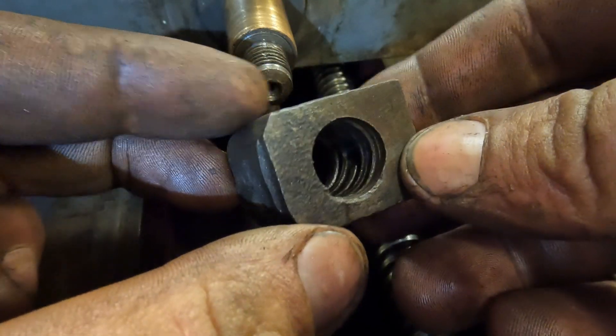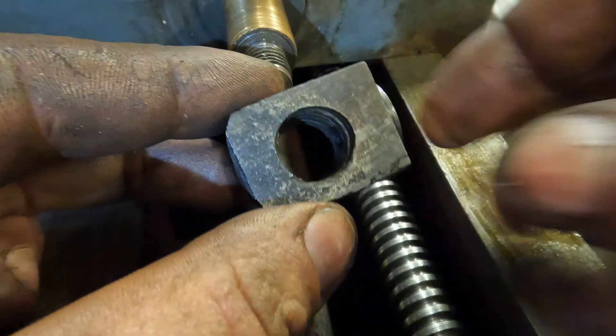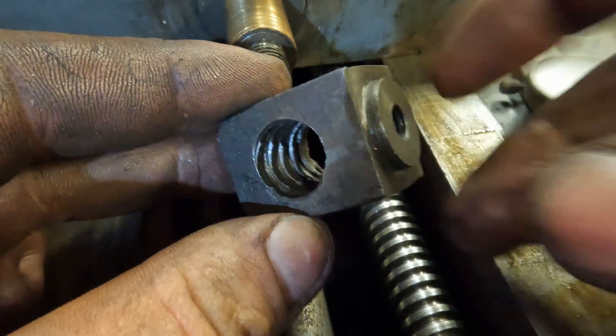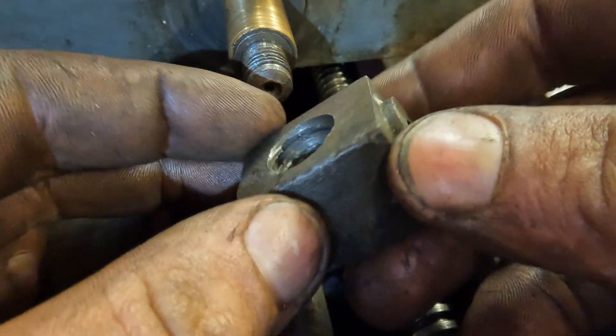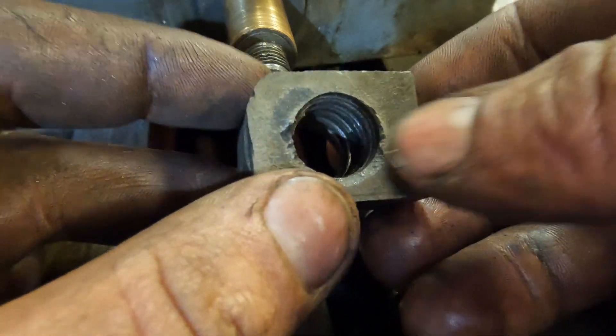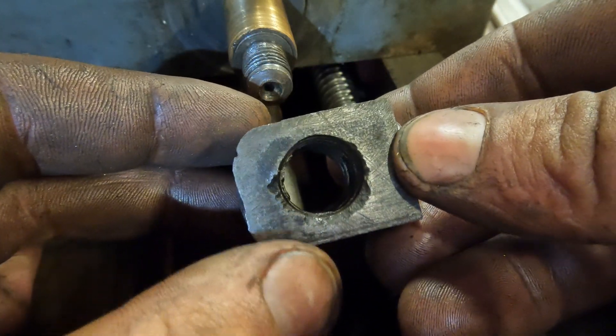This is the original nut in all its worn-out glory and it's fitted to the underside of the saddle so the screw can move it side to side. The feature we just turned on the end of the blank locates into a bore under the saddle and then a screw comes in from above to fix it in place.